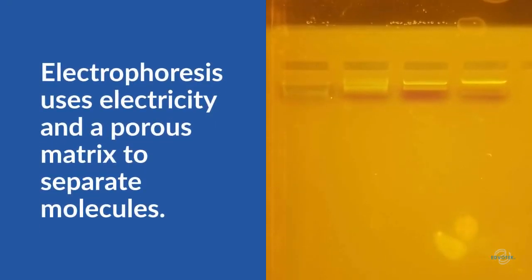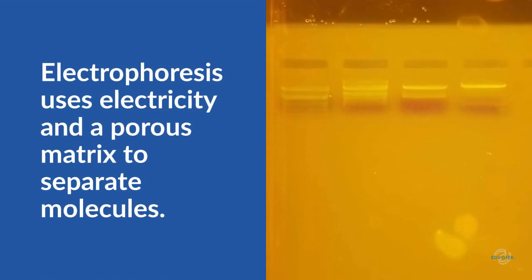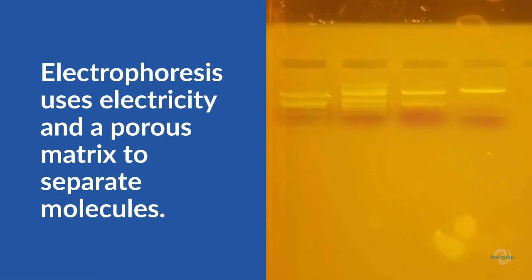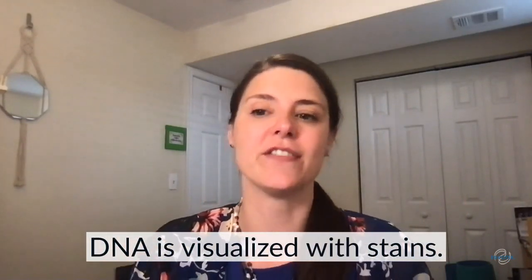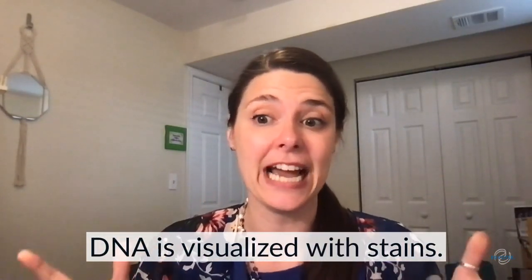Agarose gel electrophoresis is a powerful biotechnology technique that uses electricity and a porous gel matrix to separate mixtures of DNA molecules into discrete zones or bands based on size. But DNA is clear and colorless, so we need something to help us visualize our results.